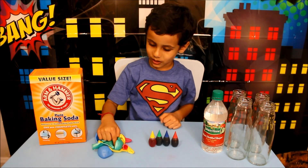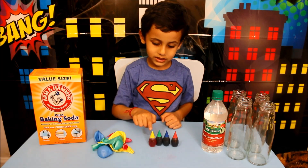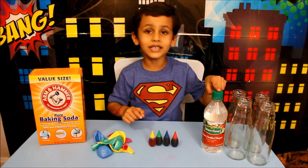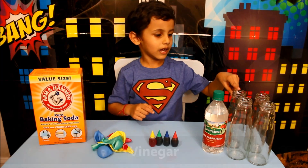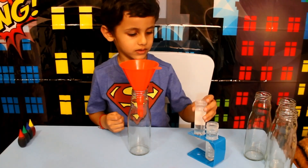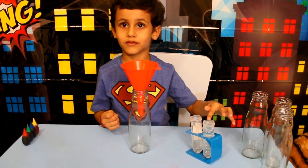And this is balloons. And this is food colours. And this is an inverting gun. And this is empty bottles.